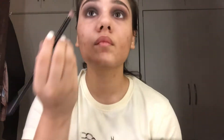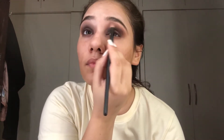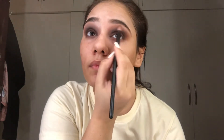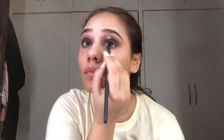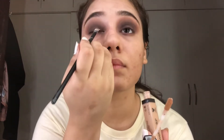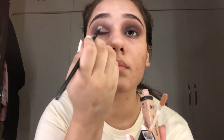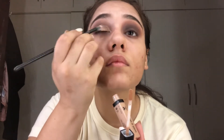After applying the dark brown shade on the lower lashes, you have to use a completely clean brush with no product on it. I'm using a flat brush for the cut crease — this cut crease is what makes your eyes look larger. You just have to follow the shape of your eyes.